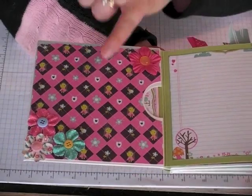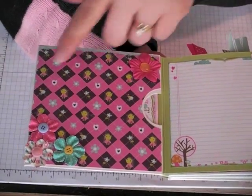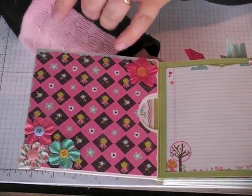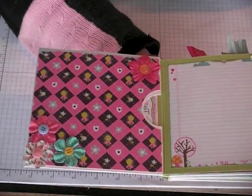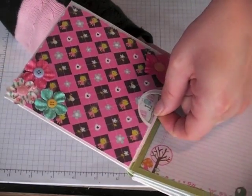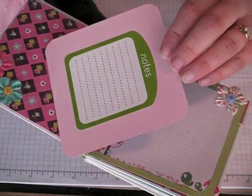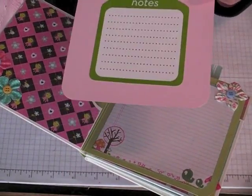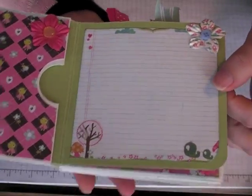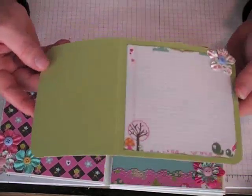A really good size photo mat or photo spot can go there, and all the flowers are from the Prima So Cute range — a lot of them have the little prints from the papers. Inside this first insert is another photo mat, and I just put a sticker from my stash in there. And this one is another one of the papers — this is actually an insert.